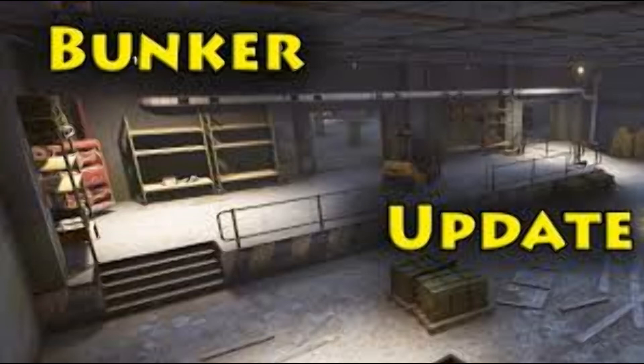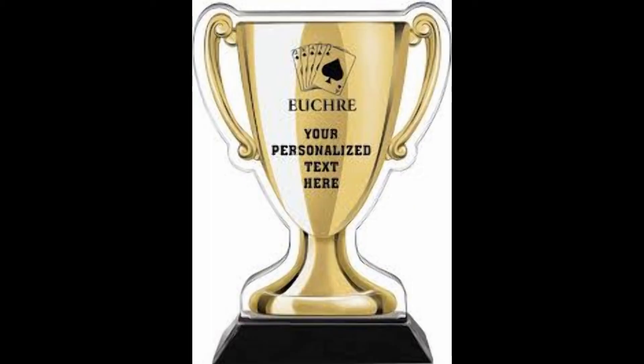Welcome back to new viewers. This is a bunker update — family and friends kind of thing real quick, and then we'll get into the lab. Family and friends: still working on kicking off the Euchre tournament. We did a visit last night, three players and one bot for four-way, and worked out a lot of details. So that's on track to do the biannual, twice-a-year tournament for the trophy.